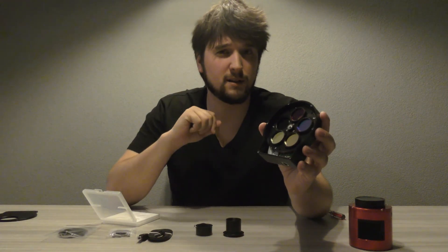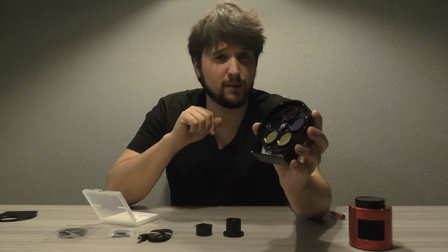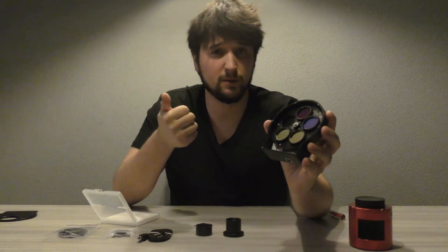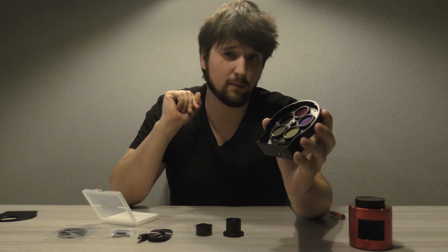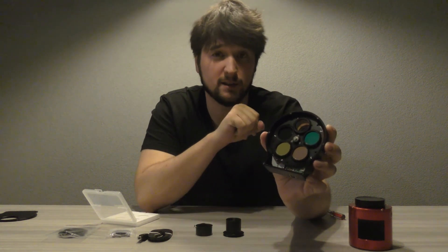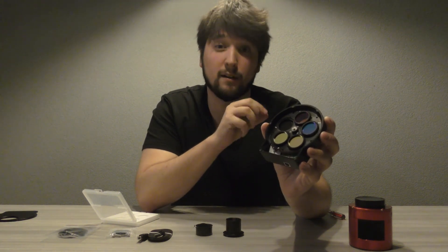I got this five-position filter wheel which came with the kit. It is advised to buy a bigger wheel if you plan to do more narrowband imaging, so you can have a luminance, red, green, and blue filter with more slots open for narrowband filters. Because with this wheel, I can only add one more narrowband filter and it's full. If you don't want to switch out the filters all the time, then it is smarter to start off with a bigger filter wheel.